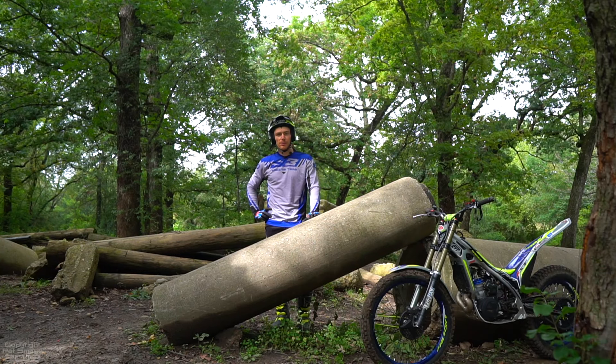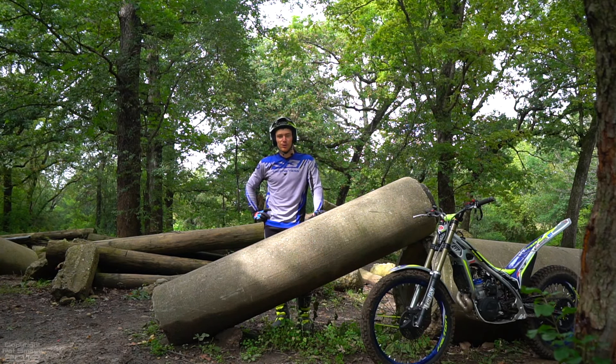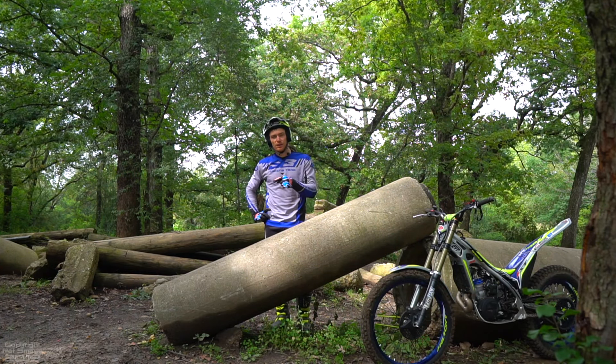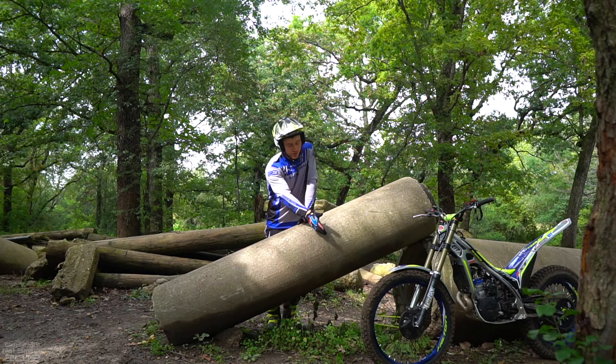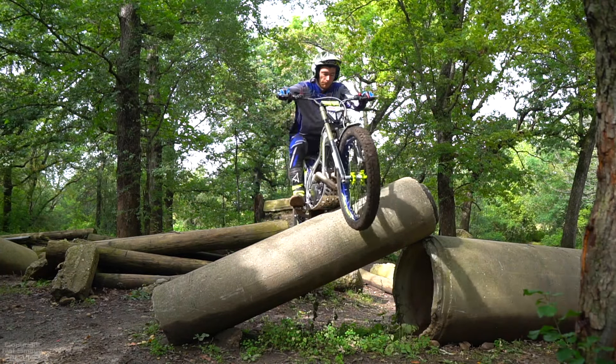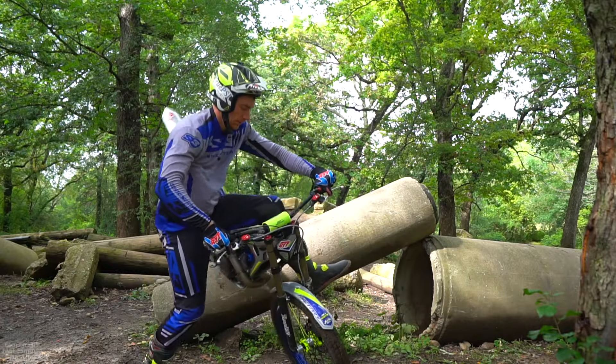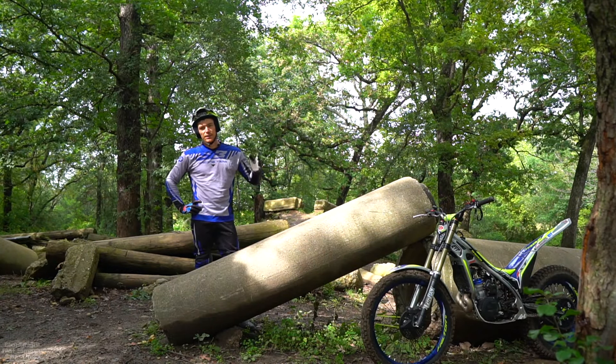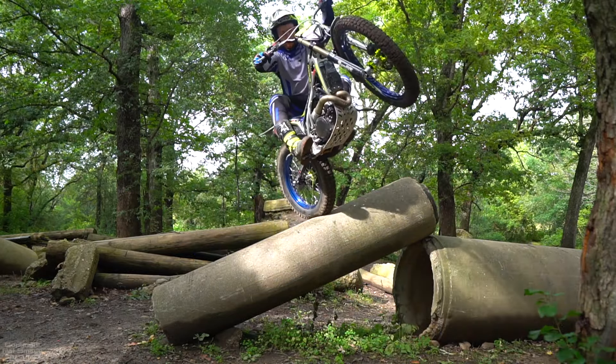When things start to get a bit more angled, you really want to avoid using the skid plate altogether. If you do hit it up here, chances are you're going to get kicked right very quickly. Then there's no place for the front tire to go, so you might go over the handlebars, or at least get kicked so far off your line that you could go over a gate and get a five. So your best bet when things start to get angled is to hold pressure and avoid using the skid plate at all costs.